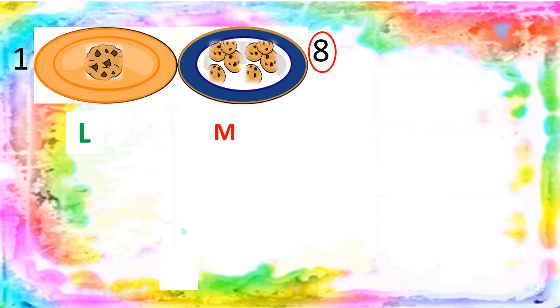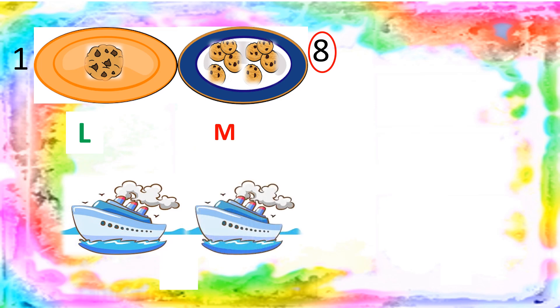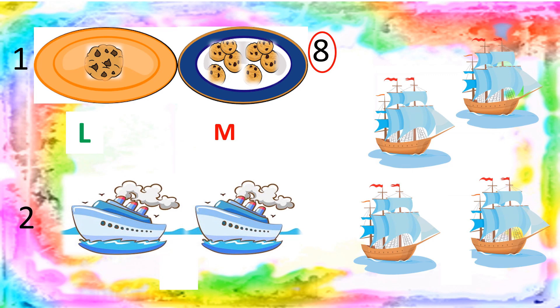Now look at more pictures. Let's count the ships: one ship, two ships. And some more ships — one, two, three, four. How many ships? Four. Now, which is more — two or four? Yes! Let's circle four. Four is more and two is less.